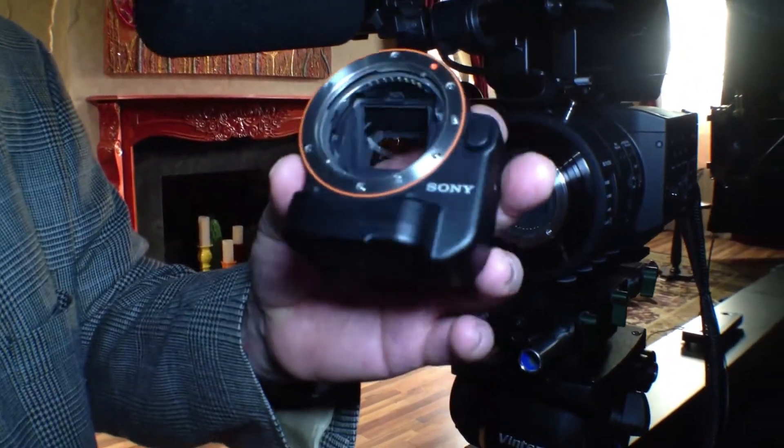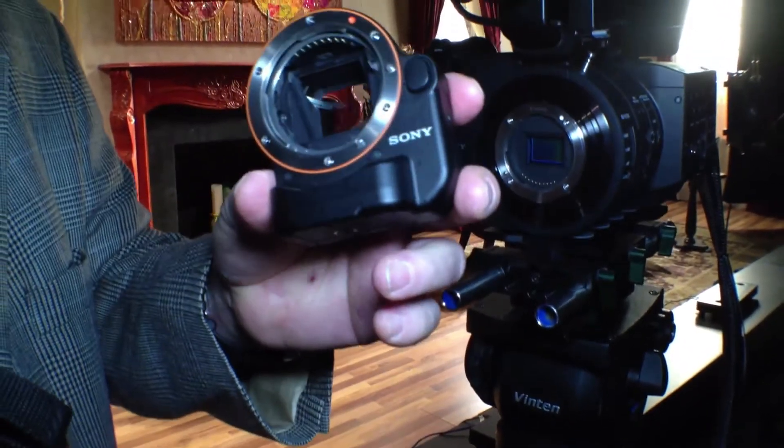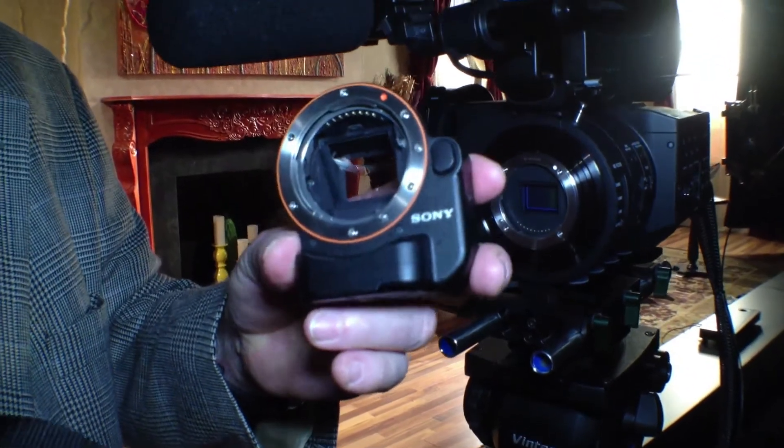It sends a very small amount of light down to a beam splitter and a phase detection system, and this allows it to do a very accurate and very fast automatic focus.